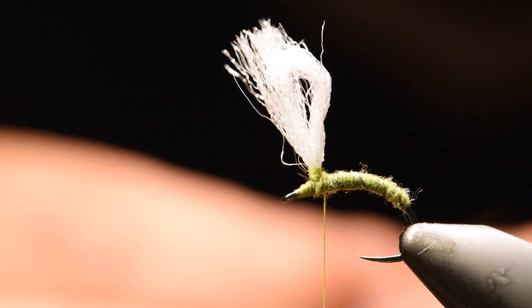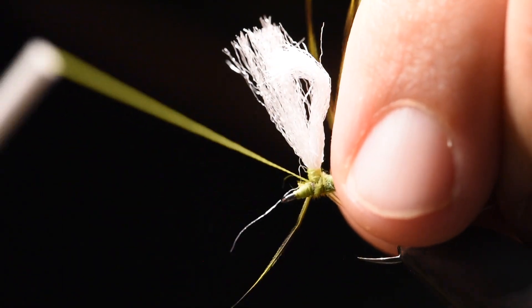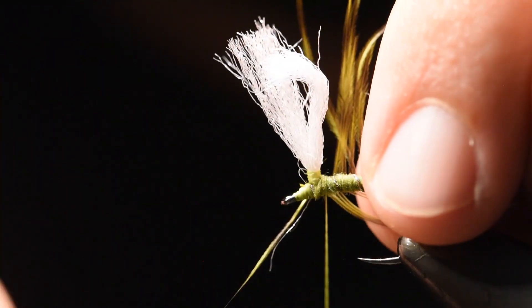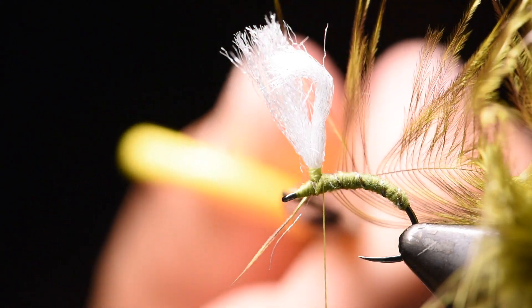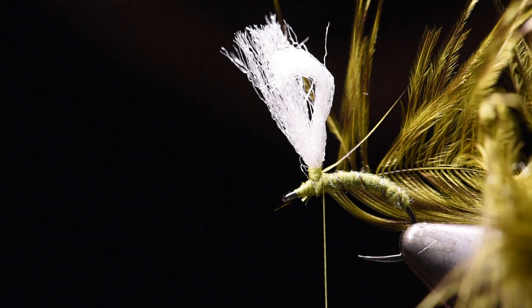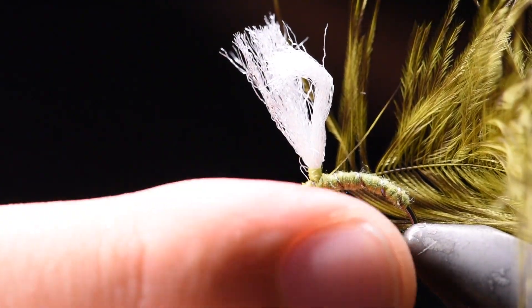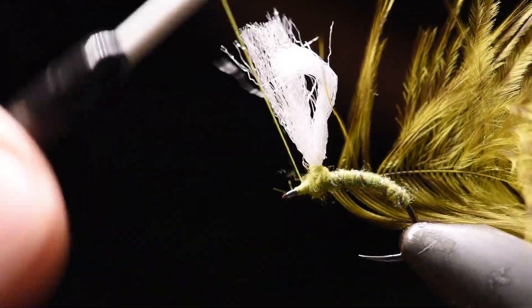When I'm happy with it, I add my soft hackle. I use an olive grizzly hackle. I like to use some more webby fibers, like the lower part of the hackle feather, to make the legs for this. So I will wrap it up the post. But before that, I add on some more super-fine dubbing around the thorax part.